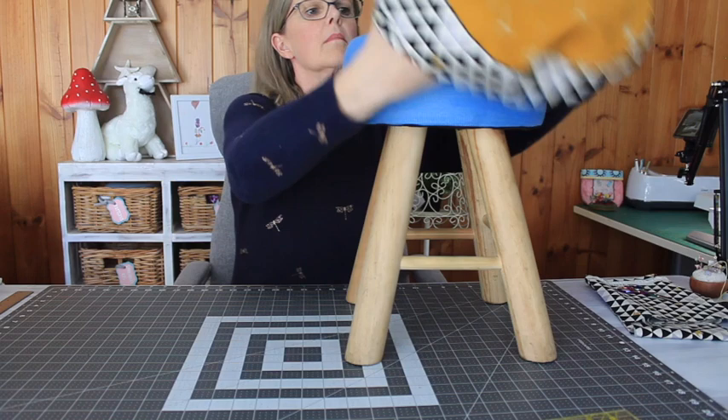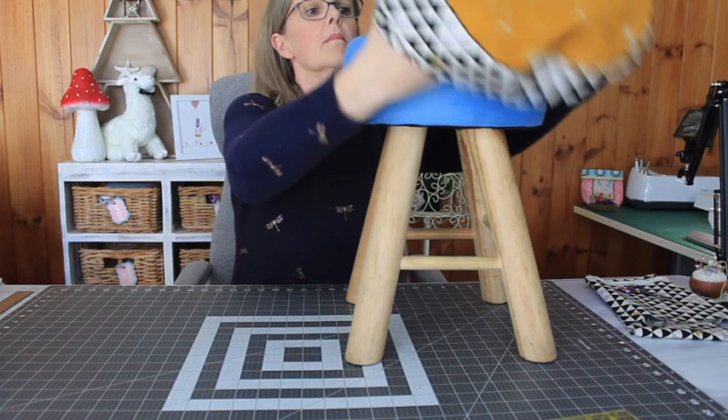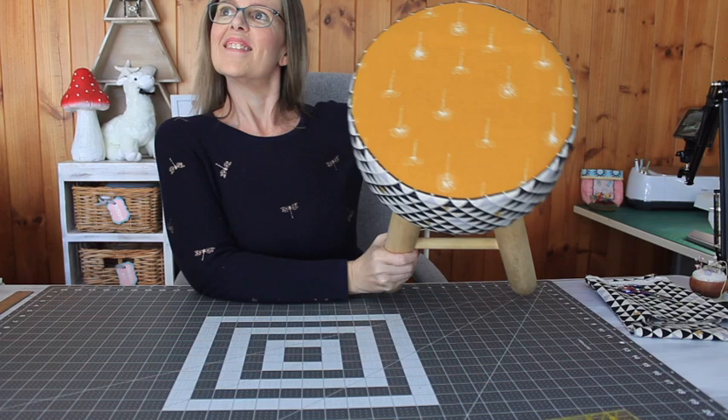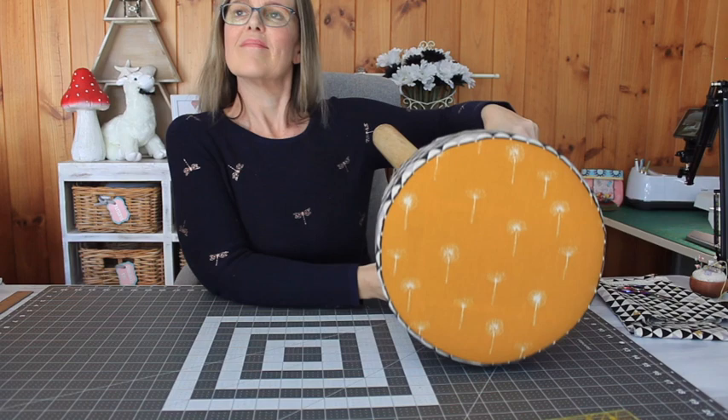So time to put it on for the final time now that it's completely finished — and does it fit? You bet it does! How does it look? It looks amazing. I was so happy with my stool. Check out that dandelion fabric — isn't it perfect? I absolutely love it and I think it turned out brilliantly. But I'm not stopping there.